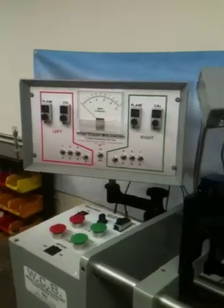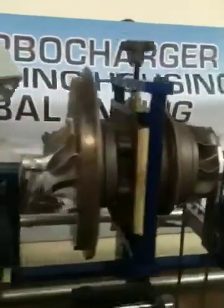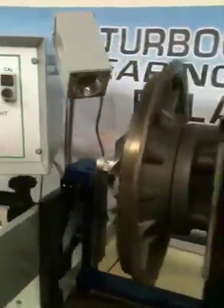We were able to balance this part down to a half gram inch on this balancing machine in two planes. To demonstrate how it runs with the belt, we're going to put a piece of weight on the part to throw it out of balance.